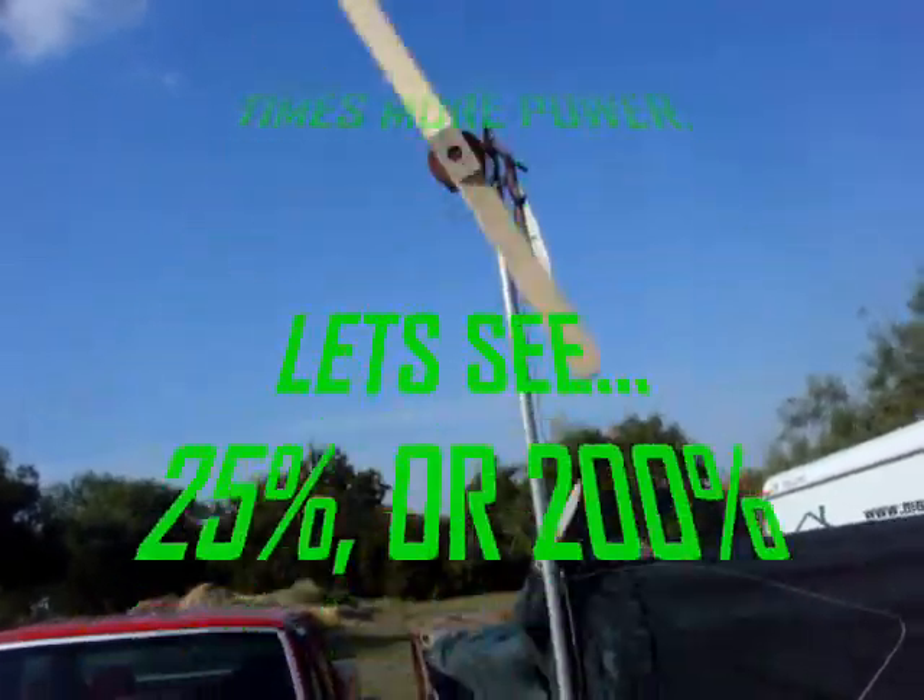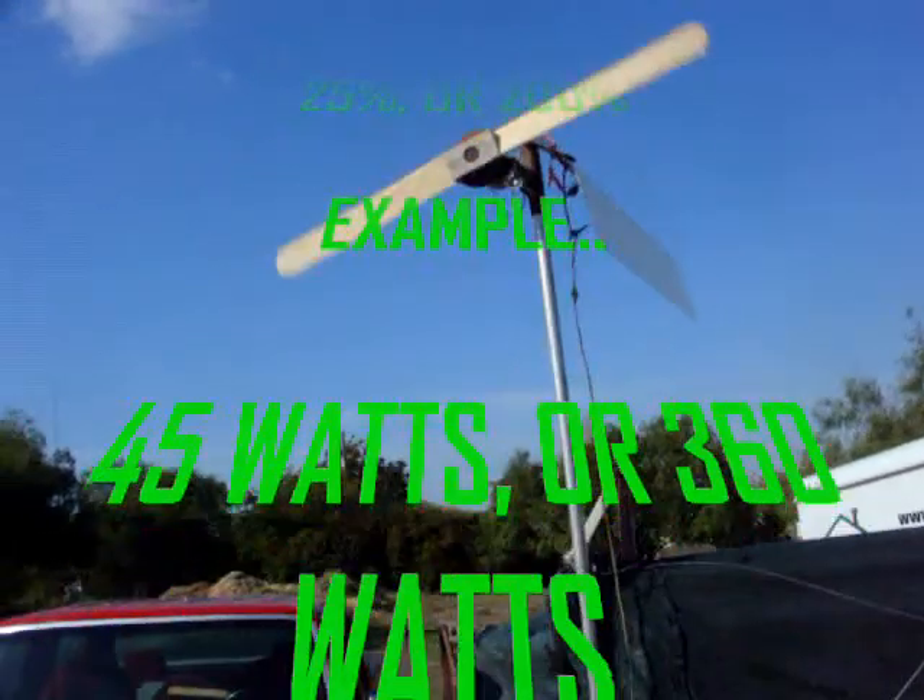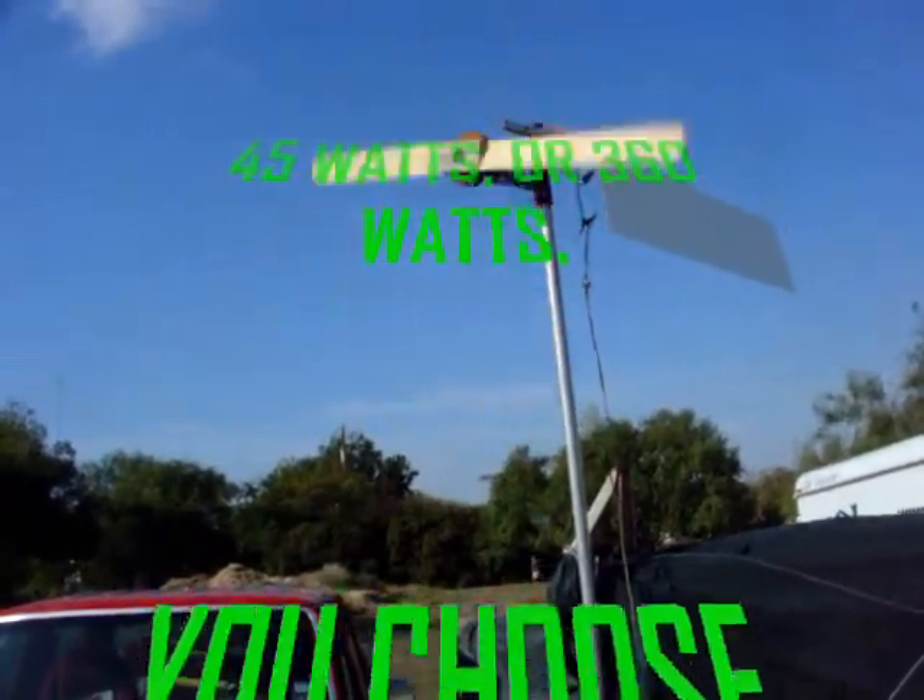You've got to curve the front of the blades and sharpen the back end of the blades to make them quiet. Plus the tips have to be rounded.